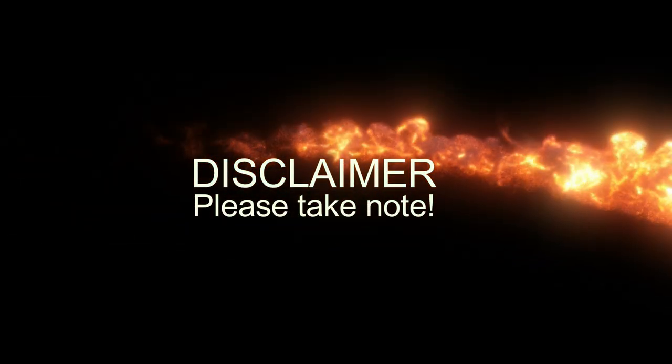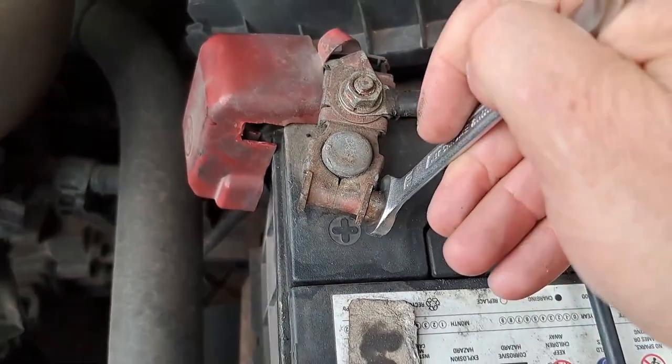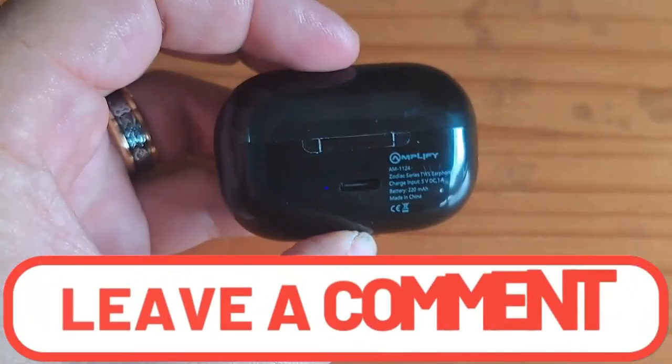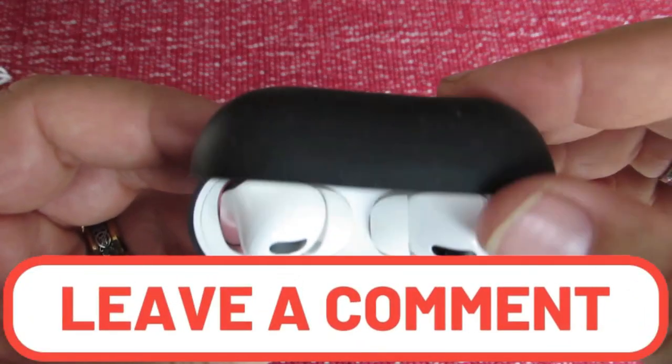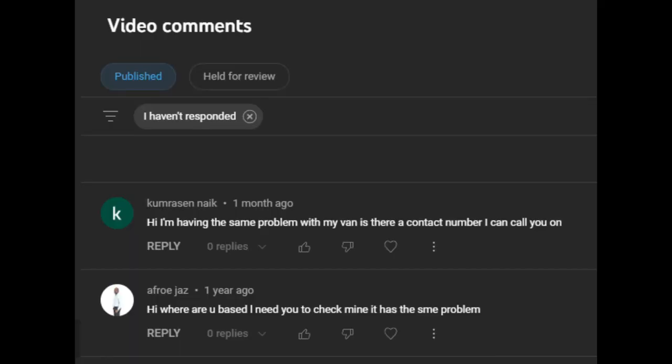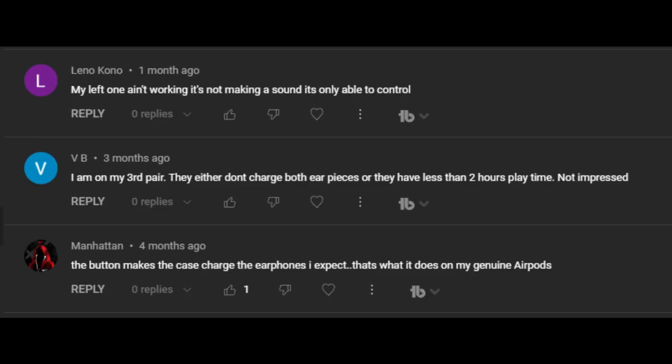Before we get to the video, here is a short disclaimer. Please take note: all repairs and reviews are done by myself, for myself, and on my own products and property. I fix problems as I find them and do first impression reviews on products that I buy. If you have a question or complaint about a product, I apologize if I cannot give you a proper answer. If a product is faulty, please take it back to where you bought it, and if there's any other problem I haven't encountered before, I will try and find the answer for you.